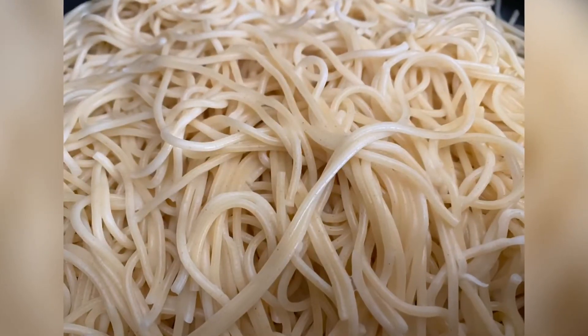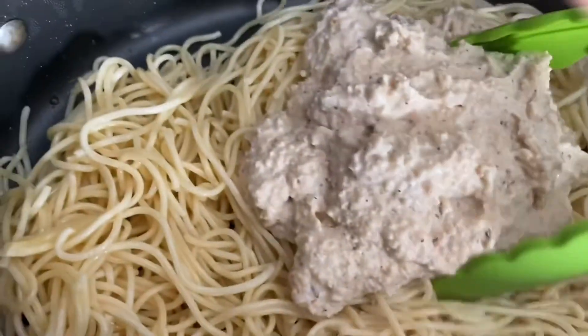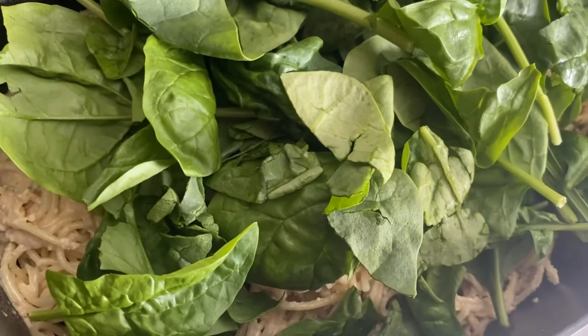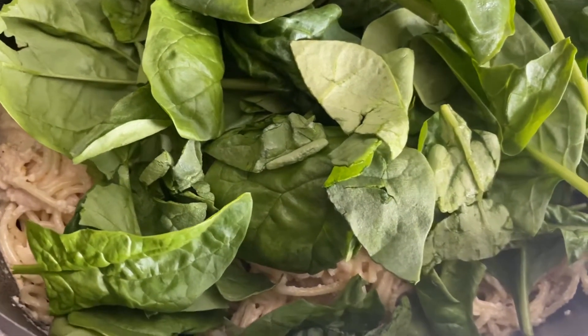After your noodles are nice and boiled, you'll want to add your cashew nut sauce on top and mix it all in. Then you want to add in your uncooked spinach and mix that in as well.